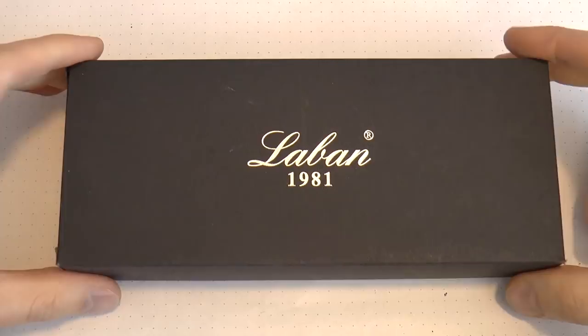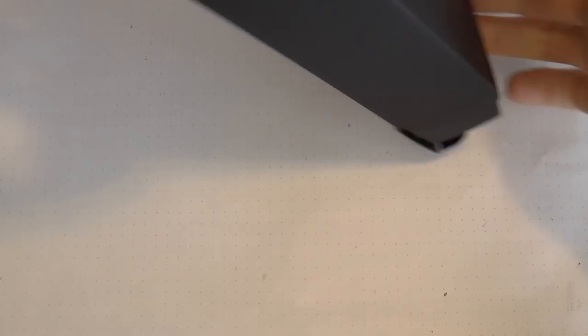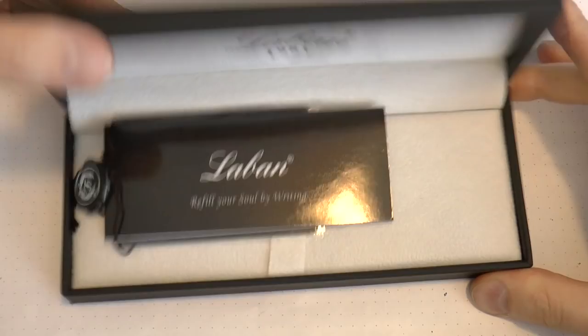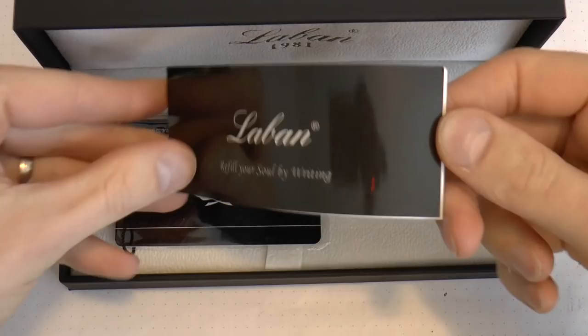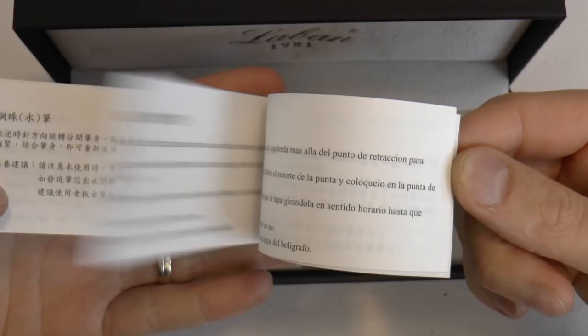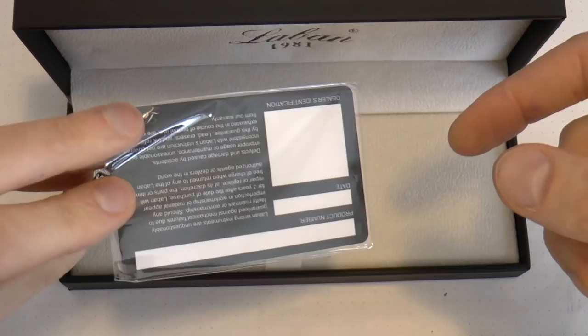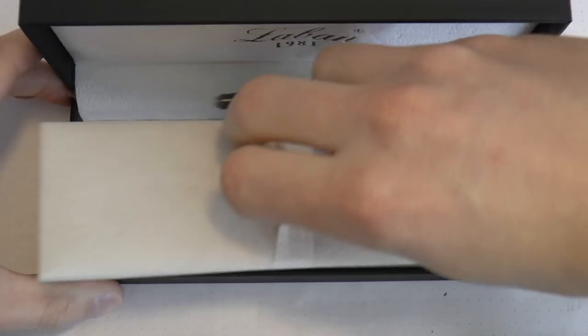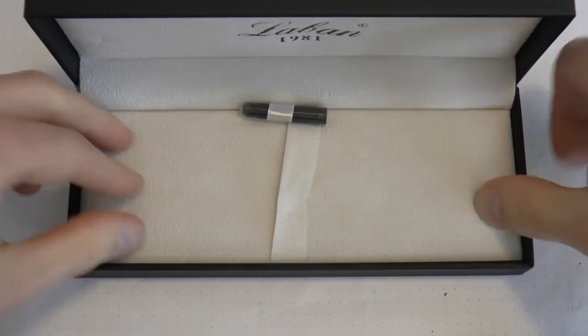Let's have a quick look at the Laban box. You get a cardboard outer sleeve and then the actual box — very simple with a nice smooth texture. It opens up to a pen bed with the motto 'You can refill your soul by writing,' which is actually quite nice. There's a warranty booklet — these pens are guaranteed for three years — filling instructions, a Laban warranty card in credit card shape, a little loop holding a cartridge, a tassel with the Laban logo, and silica gel under the bed to prevent mold.